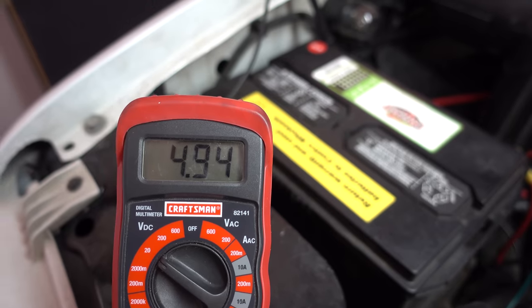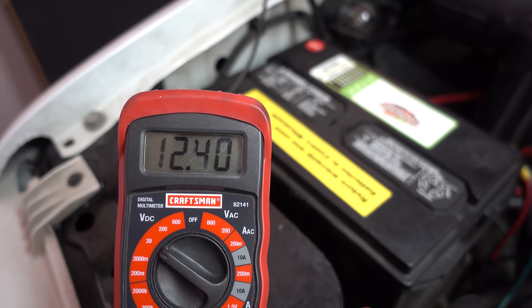My battery seems okay — you test the voltage and it says 12 volts. So I'm wondering, what do you guys think? Does my theory hold up? Can a battery start my car but then not have enough reserve capacity to run all of the electronics?